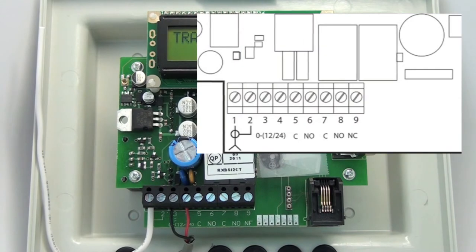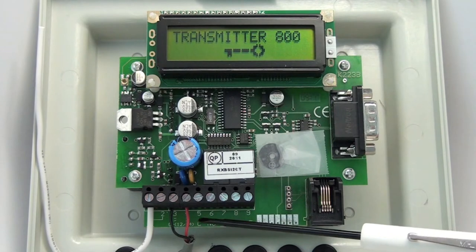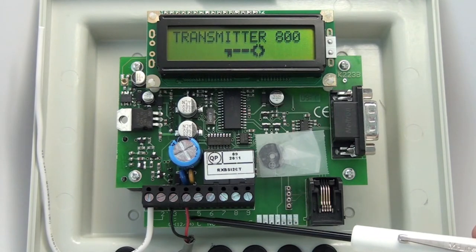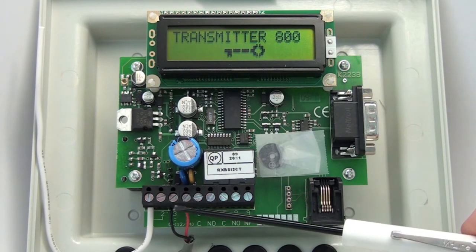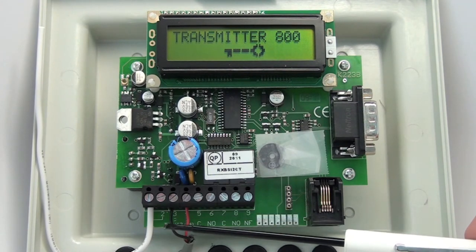The first thing you'll need to do is apply power to it. The Standalone can accept either 12 or 24 volts AC or DC, and it will auto-detect that. Simply put the positive into the positive side and the negative into the negative side.